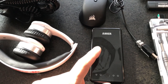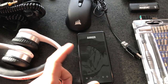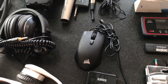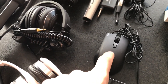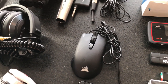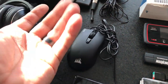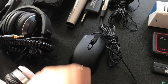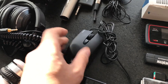Got to bring a power bank. This is an Anker 10,000 mAh power bank — good for what it does. This is a sample that Corsair sent over to me for a review. This is a Corsair Harpoon RGB. I think it's a relatively new product. I've tried it out and it seems good so far. It's very, very light, so it's made for gamers who like to pick the mouse up a lot. I'm going to be using it on this trip for editing because it's very portable.